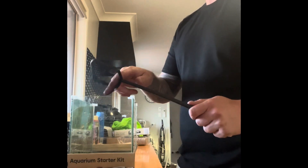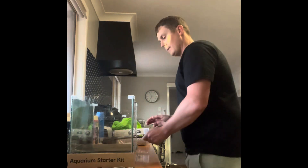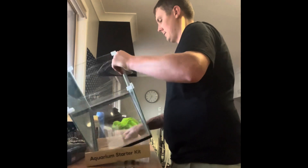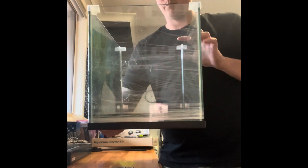I'll be able to put this net over the top of the cave when I pull him out so that he can't fall out or escape. In general, that is a good size aquarium for the breeding.